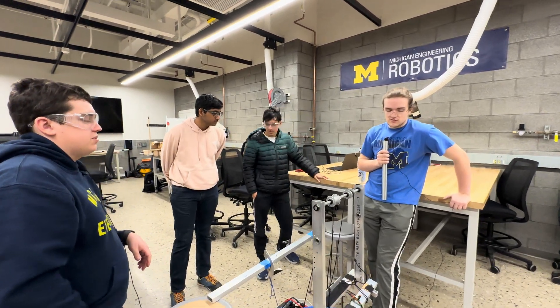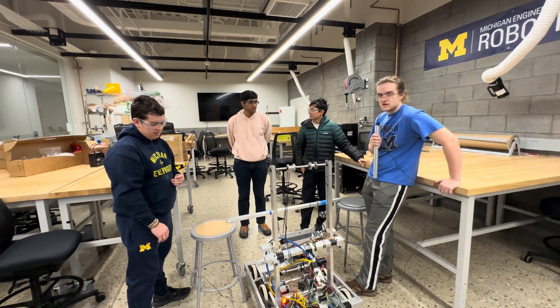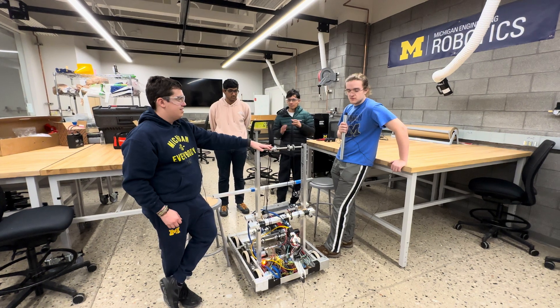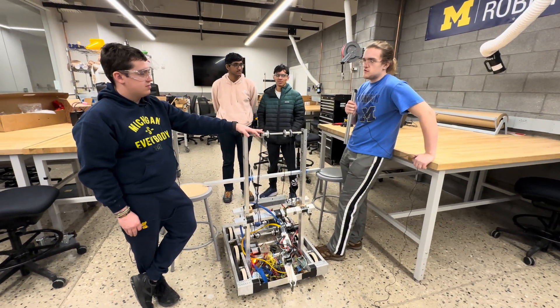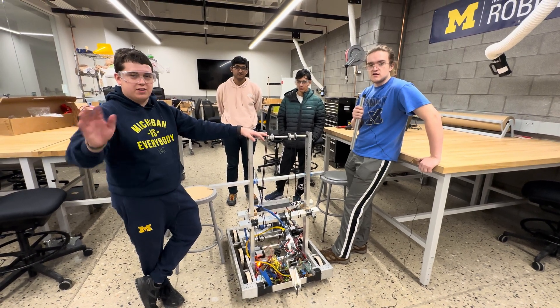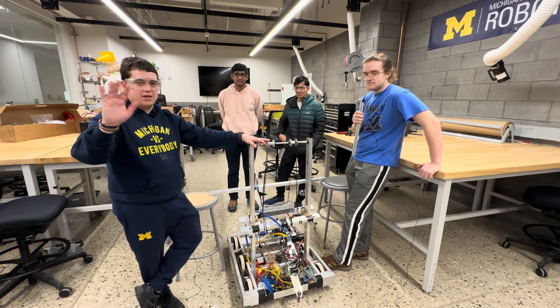All righty, I think we're out of here. That's FAMSRI3D. We probably won't do a reveal because, if we're being honest, the robot doesn't actually function very well, so it wouldn't look great in a reveal format — unless we really decide we want to, in which case, look out for that. But thank you so much for joining us. Good luck on your competition season, teams. Bye!